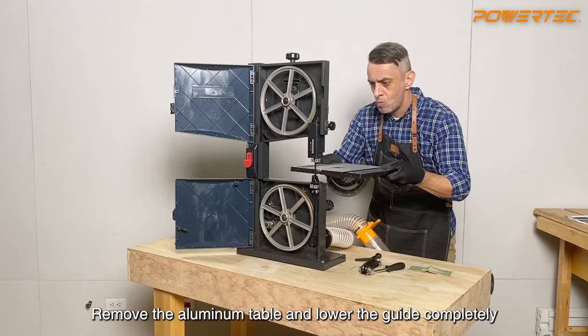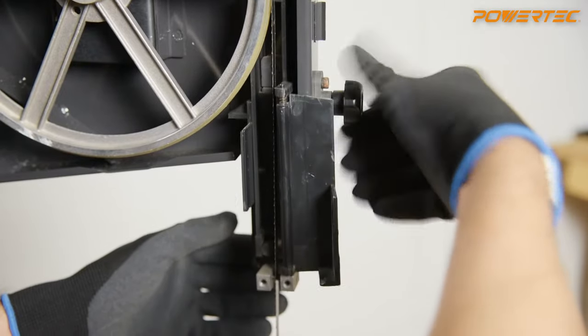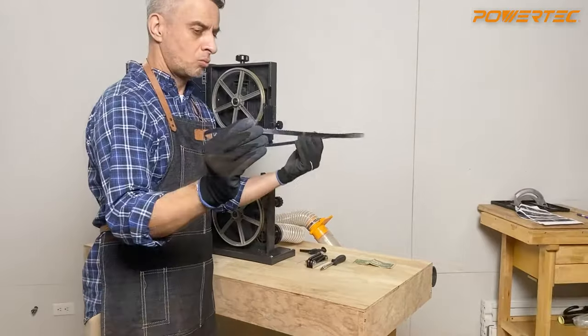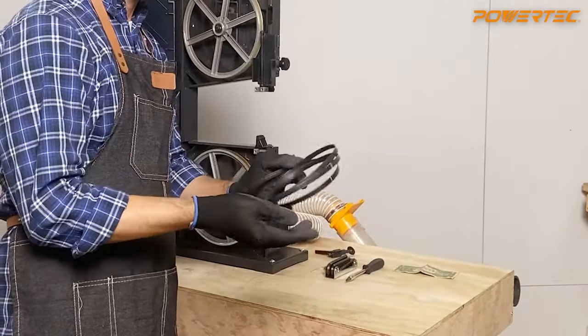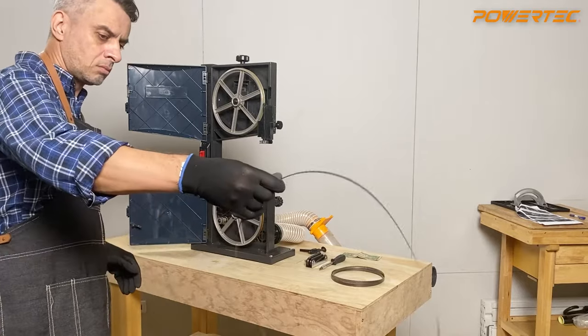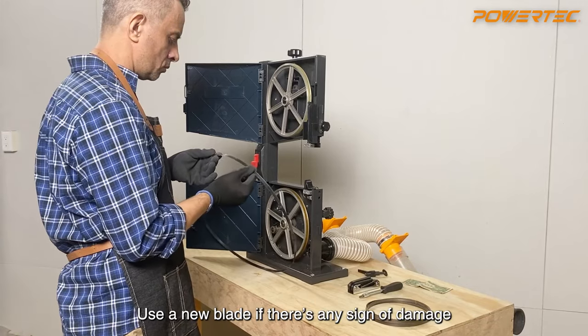Remove the aluminum table and lower the guide completely using the adjusting knob. Before changing the blade, check it carefully for defects. Use a new blade if there's any sign of damage.